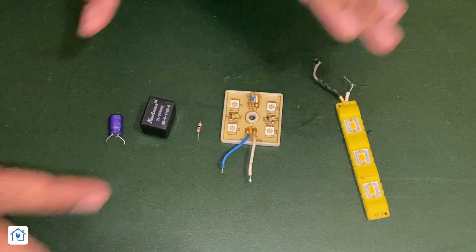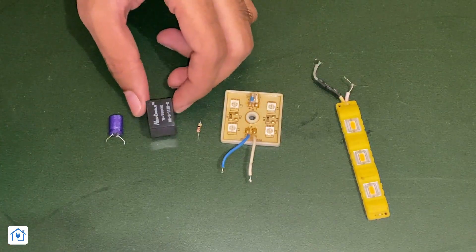You can also use red and blue LEDs. The LED color choice is completely yours. You will also have to use a 12-volt adapter for the 12-volt power supply. Before creating the circuit, I will show you the circuit diagram.